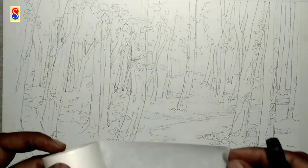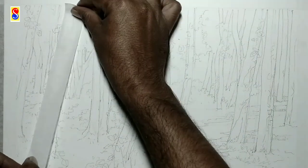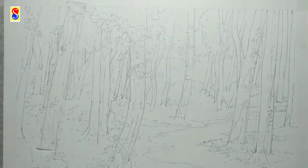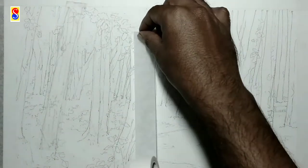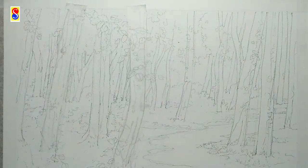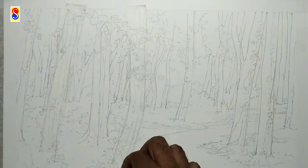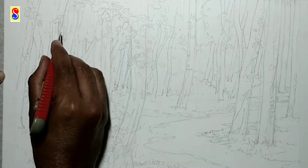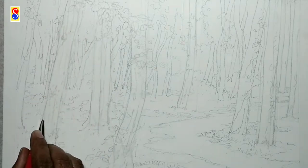To keep the paper white on the tree trunk, I am covering the trunk with masking tape. I will cover all the tree trunks. Now with this sharp paper knife I will cut the masking tape according to the drawing.